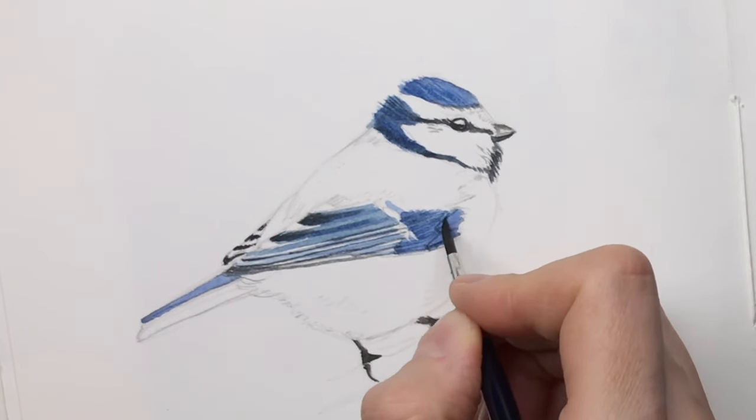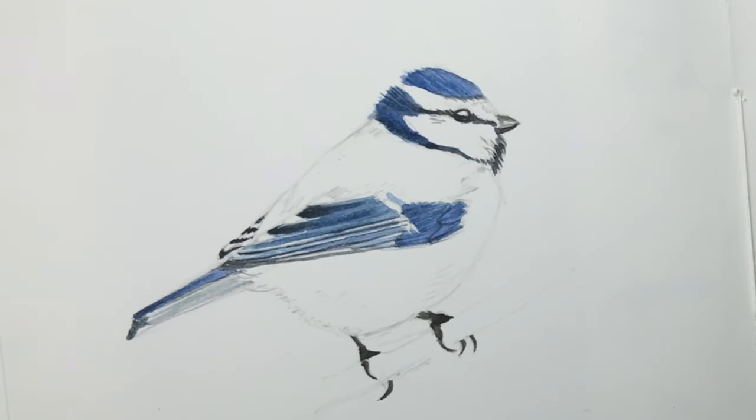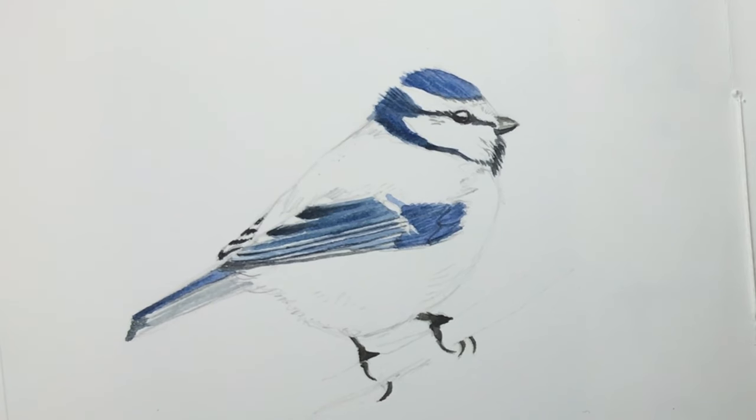I often also just build up my sketch in several layers until I have the contrast I like — this is really just a preference. Right now I'm mixing the greenish part for the scapular feathers, so the shoulders.